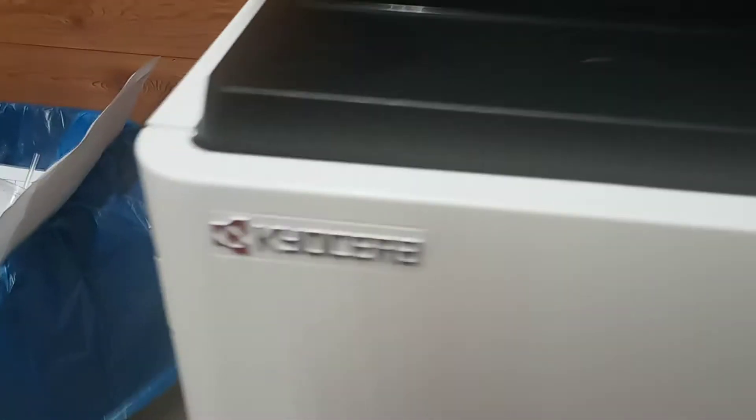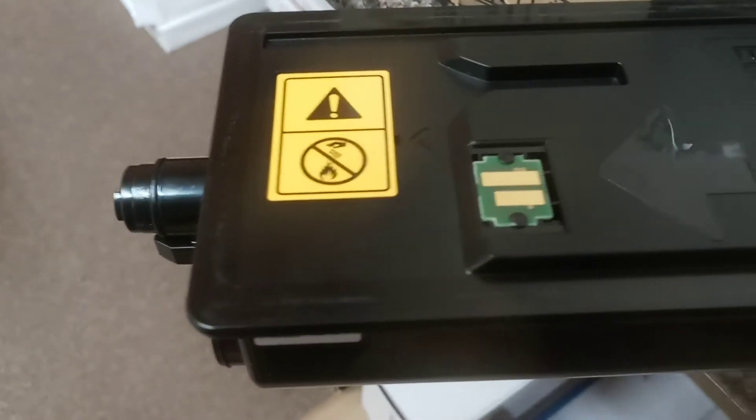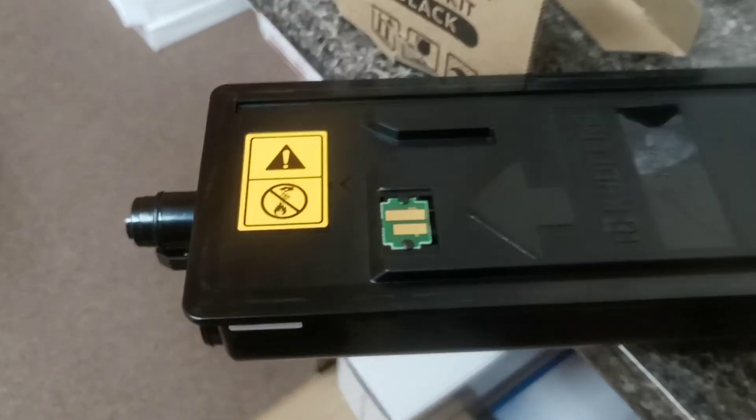On this copier right here, this is the black toner cartridge. Pull it out — there's your chip. You'll be able to pop that chip off, and when you get your new chip you can replace it and reset that thing.